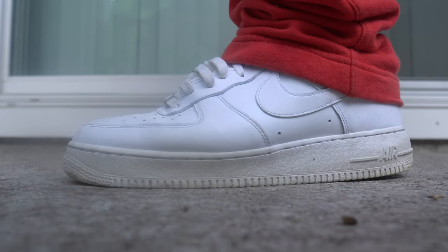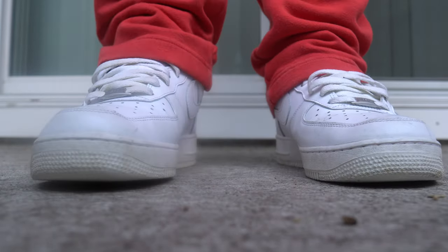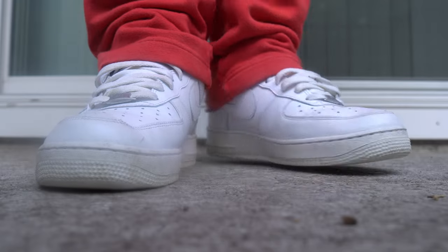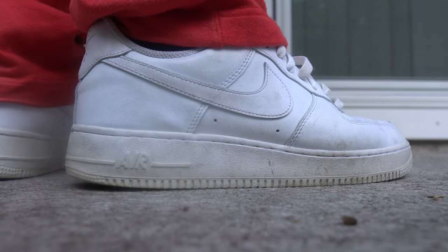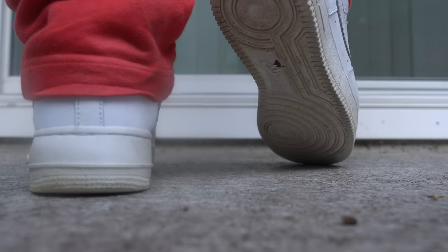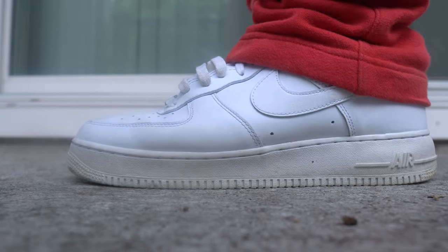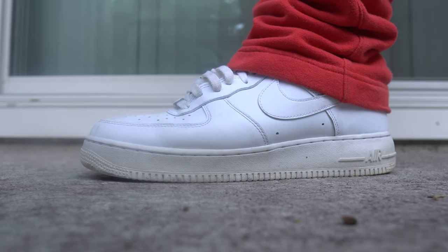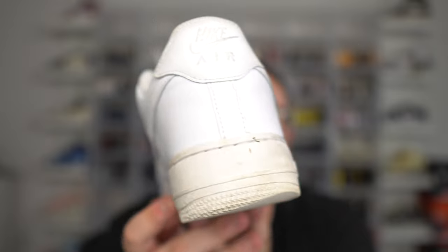It's not an ultra boost or any boost sneaker, it's not your Yeezy slides or foam runners, but for an actual sneaker with actual material on it — a form-fitting sneaker — they are very very comfortable. They're very easy to match, easy to throw on. You can go walk the dog, you can dress up and possibly wear them at a fancy dinner. You can do a lot with the all-white Nike Air Force One.